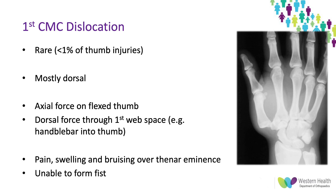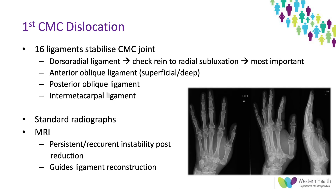Moving on to first CMC joint dislocation — this is a rare thumb injury accounting for less than 1% of thumb injuries. Dislocation is mostly dorsal, though volar dislocations have been mentioned in case reports only. It's generally due to an axial force on a flexed thumb or a dorsal force through the first web space — for example, someone on a bike whose body continues forward applying a dorsal force through the web space. Patients usually present with pain, swelling, and bruising of the thenar eminence and are unable to form a fist; the deformity can be quite subtle and may be missed if insufficient x-rays are done.